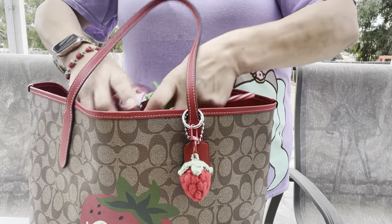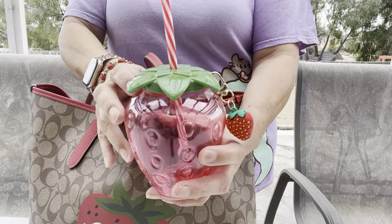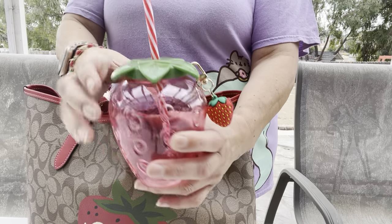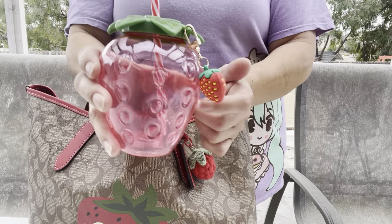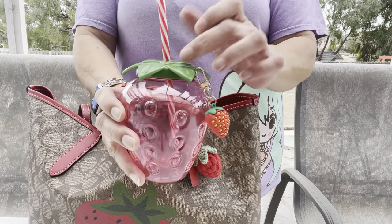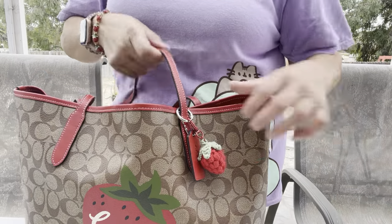First up, I have my strawberry water container. I love it — I've seen a deep room freckle purple one, but I love this one because of the little strawberry charm on there. I use it for water. I had one before but mine got rusty on the metal part so I had to throw it away. This one is really cute.